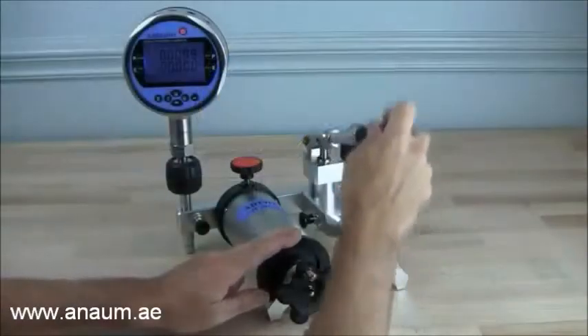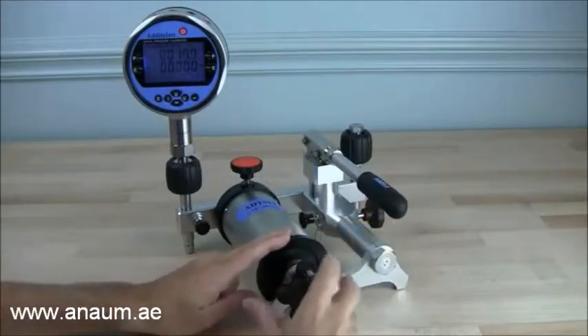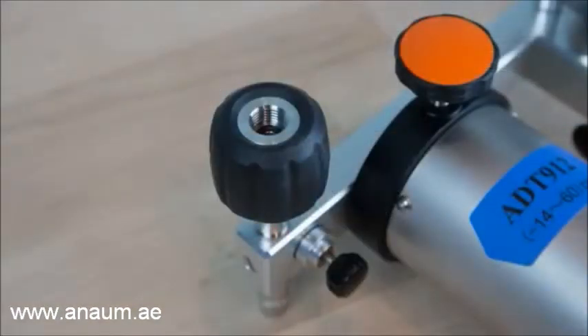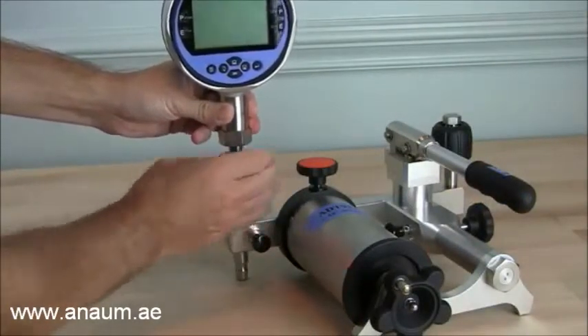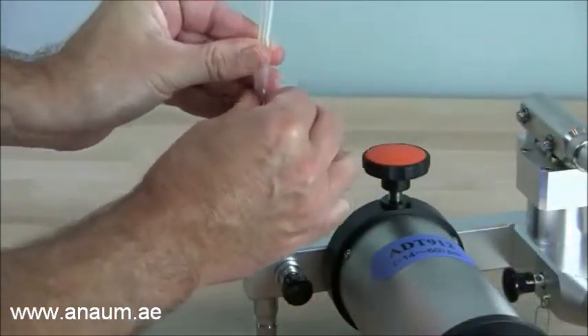The ADT912 builds off the 901 design with an additional hand operated pump, offering increased range with the same high resolution and thermal stability of the ADT901. Both pumps feature two hand tight NPT or BSP quick connectors that do not require tools or thread sealant for leak free operation. Accessory kits with barbed fittings and flexible test hoses can also be provided.